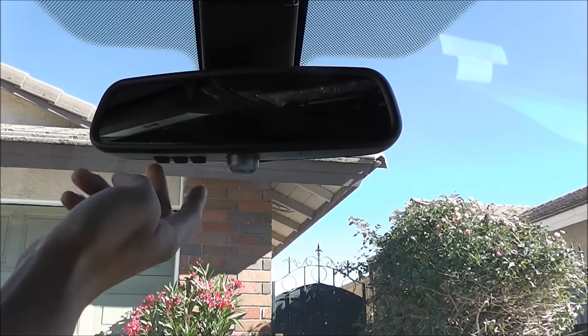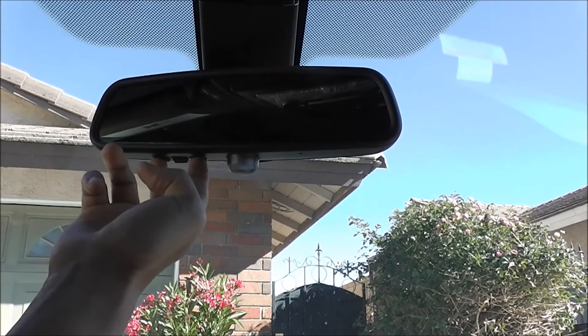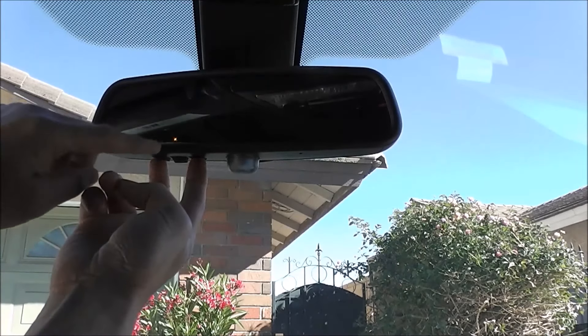What you want to do is hold down button number one and three at the same time. You're gonna hold that and you're gonna see that light right there start to blink.